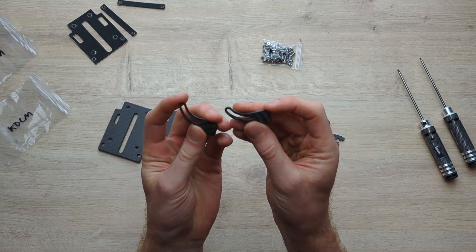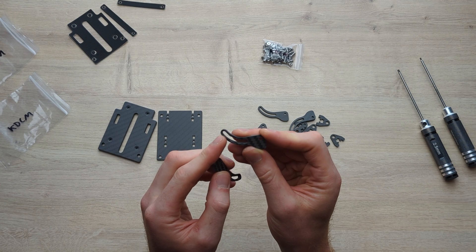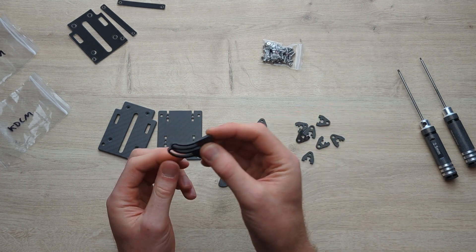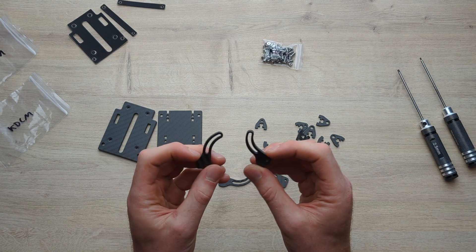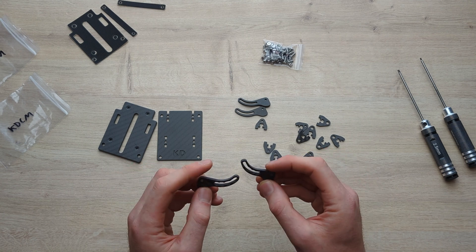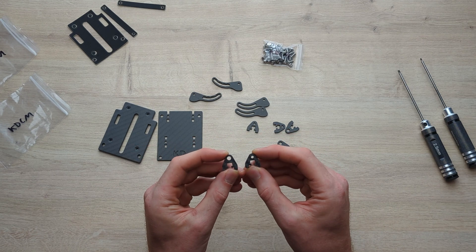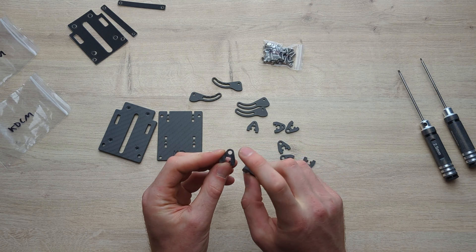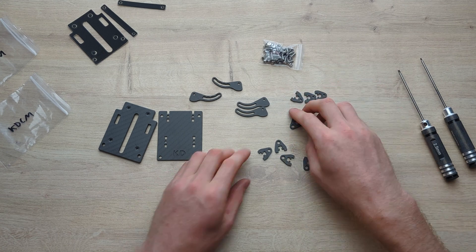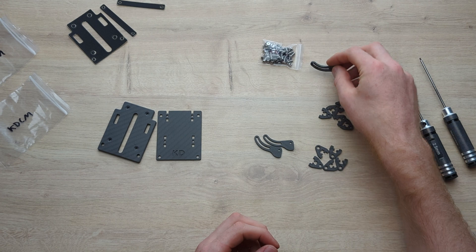You get two options for arms. The notched arms give you 10, 20, 30, and 40 degree increments, while the solid arms with no notches allow you to go smoothly to any angle — these are a little bit stronger and better performing on resonance. There are also side pieces: five of each type. You only need four of each but there's a spare. The ones with the bigger hole are where we'll put press nuts into.